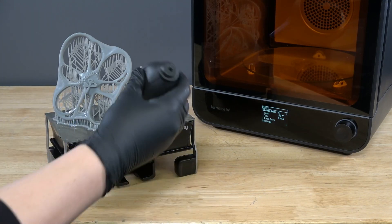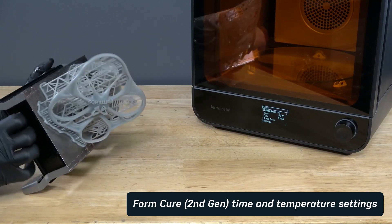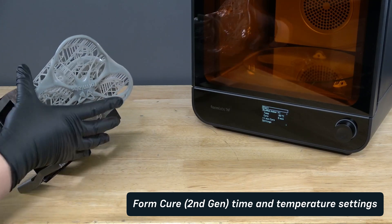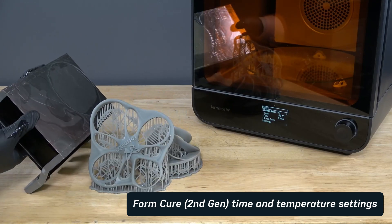Forced air, such as a fan or clean compressed air, may dry parts more quickly. Always consult the support article for FormCure 2nd generation time and temperature settings as a primary source of information for up-to-date post-cure settings.